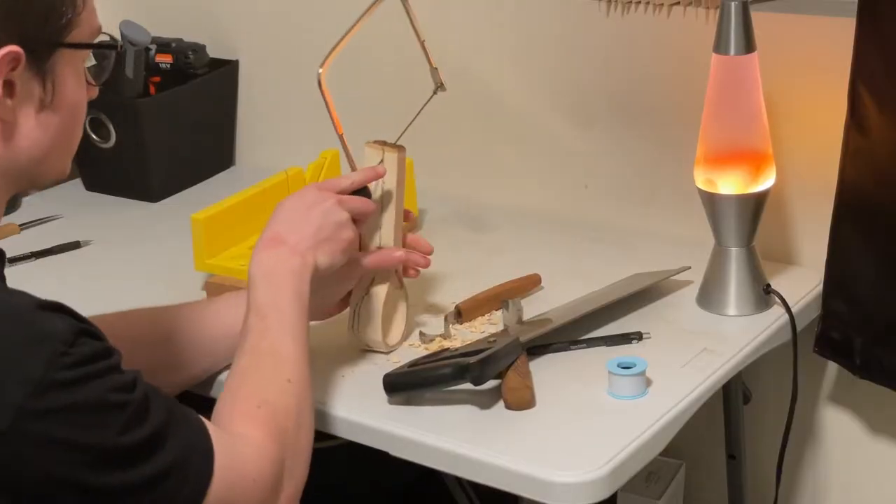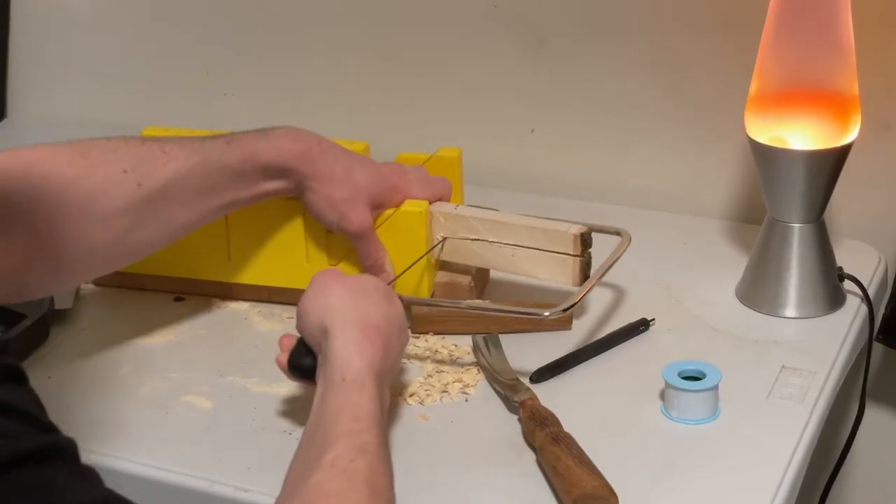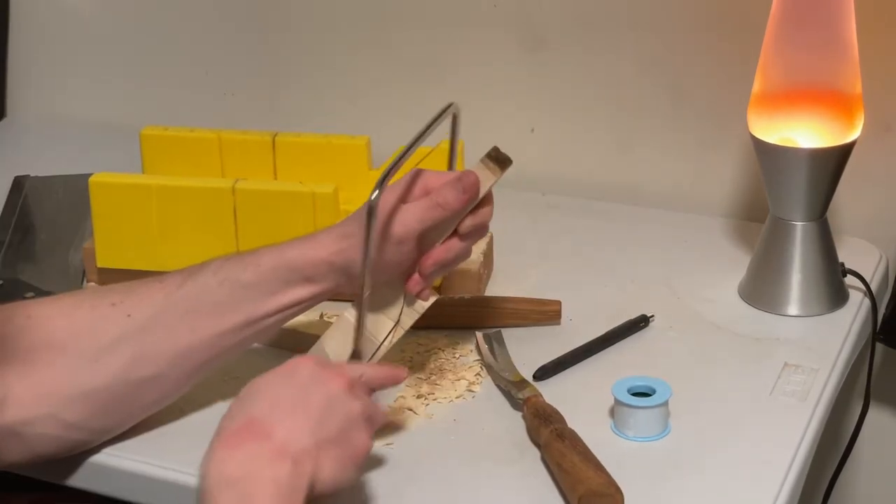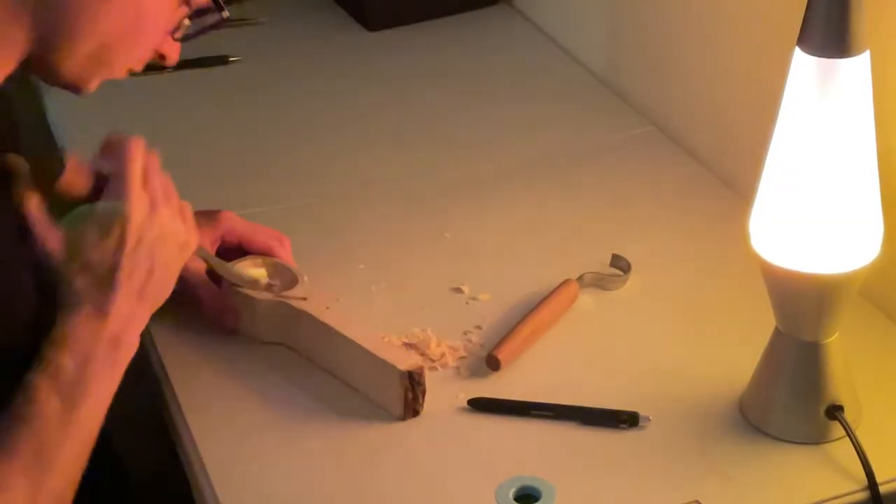The coping saw helped a lot because I could get those curves in there — with a regular saw you can't really do that. Ideally I'd have a bandsaw. Then it was just a combination of gouging, filing, cutting, and all that jazz.